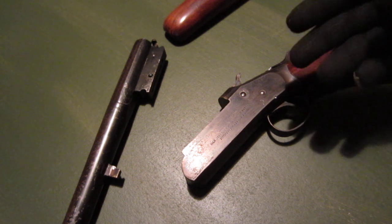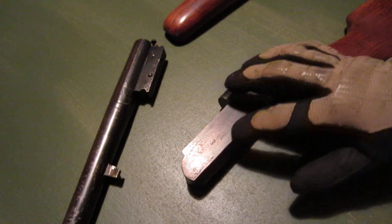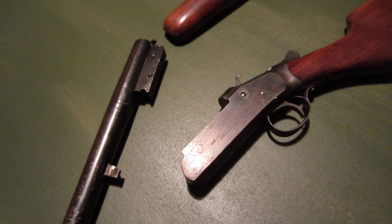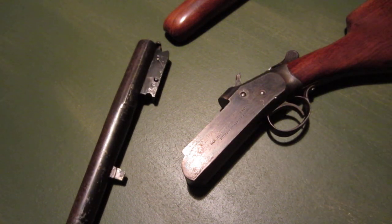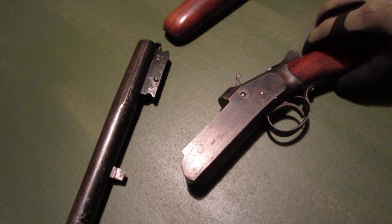I think these ones are from the 40s or 50s. They were always designed — this company, Ivor Johnson, they made pistols too — as working man's pistols and shotguns. So, pretty crude machining, but if you clean it up they work great. It goes together brilliantly now.